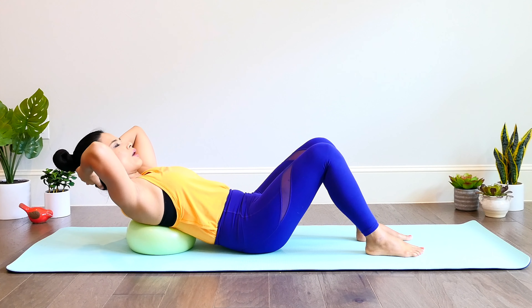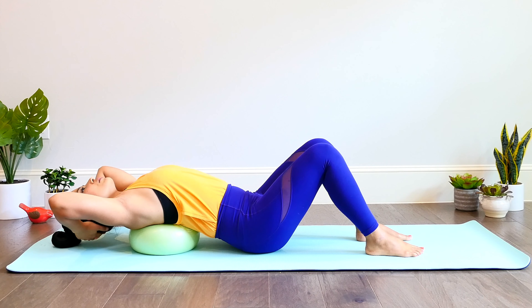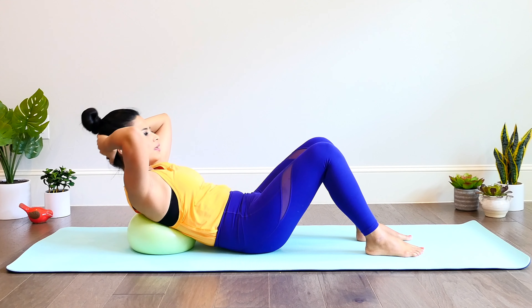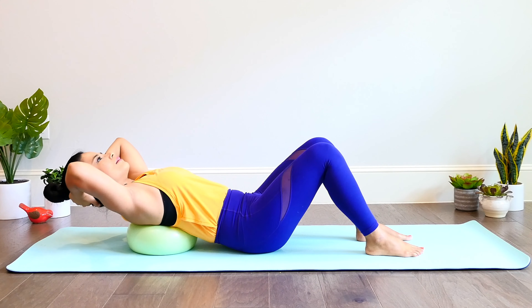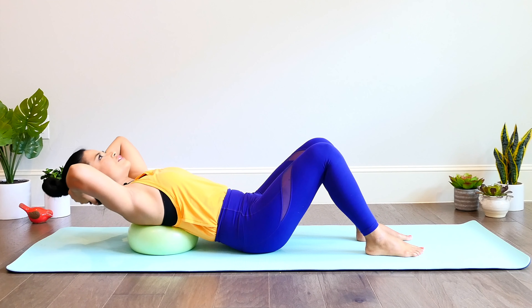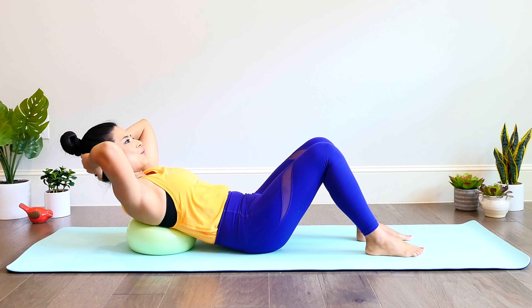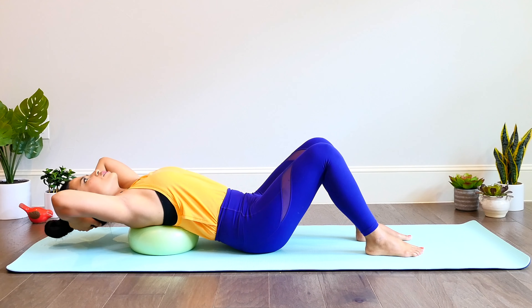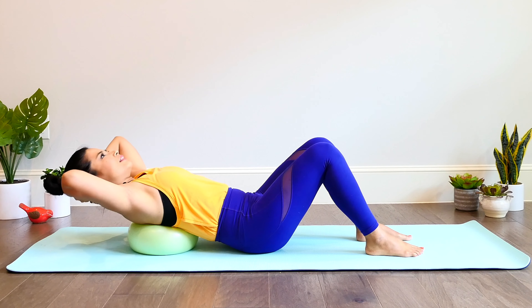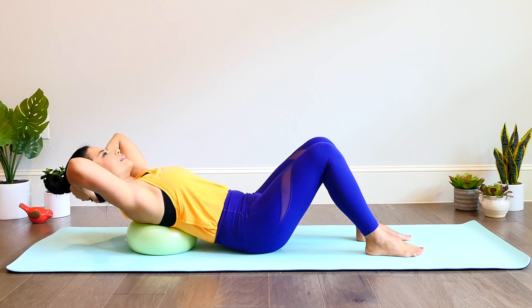Gently open your upper back over the ball, vertebra by vertebra, reaching back, and then nod the chin to chest. Exhale out all the air to come back up. Inhale, open the upper back and middle back — everything opens up here. This is a really good exercise if you spend a lot of time using the smartphone or computer, as we start to have a rounded, hunched back. This is doing the opposite — opening it up, opening the chest, building strength and mobility, which impacts how we feel.